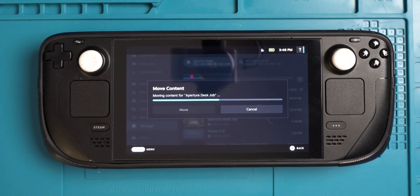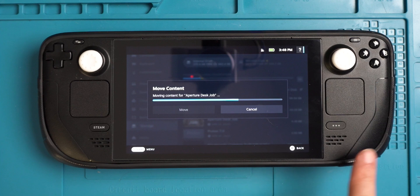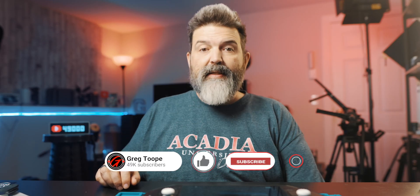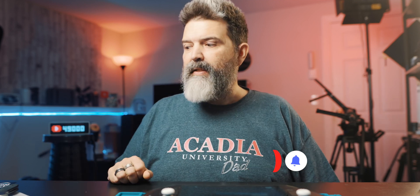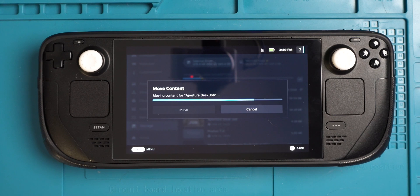Alright guys — nice, simple, fast tutorial for you with your Steam Deck, especially for those that are new like me. Hopefully that's helpful. You can see moving it back is way faster because of read and write speeds. That's it — like, comment, share, subscribe, hit the notification bell. We'll be having more little tutorials on this, including mods and customizations for those that want to go a little deeper into the Steam Deck. If you have any questions, let me know down below — maybe I'll make a video because it may be a question many people have. Alright guys, I'm out. Later.